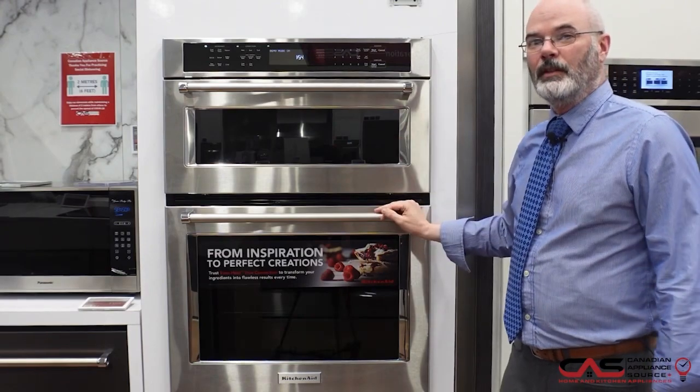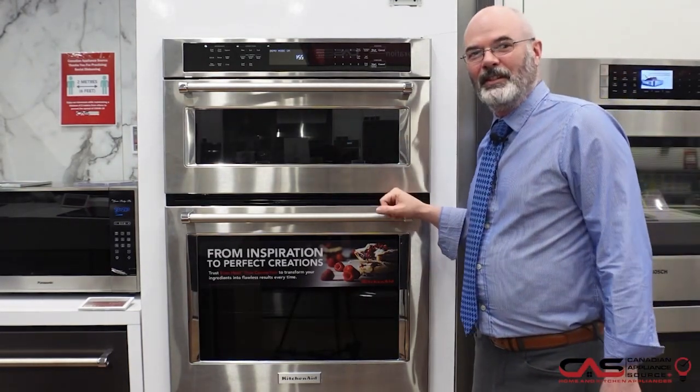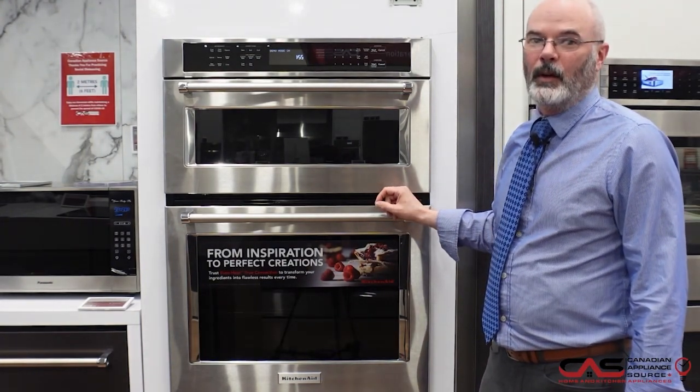Also available with this unit is a flush mount trim kit for that integrated look. This unit is available in stainless steel, black stainless steel, and white.